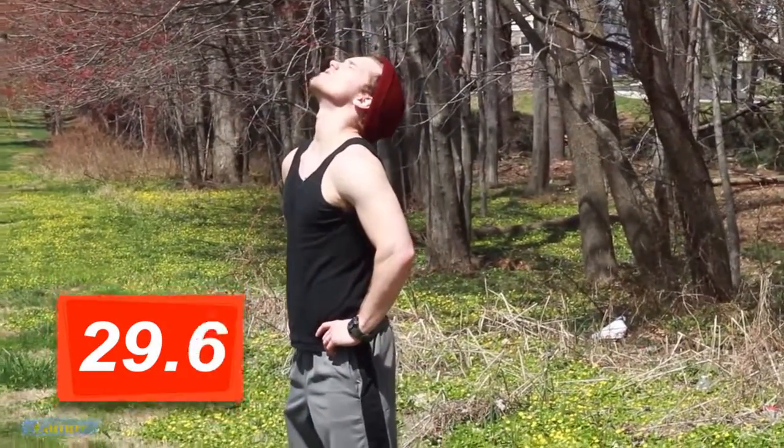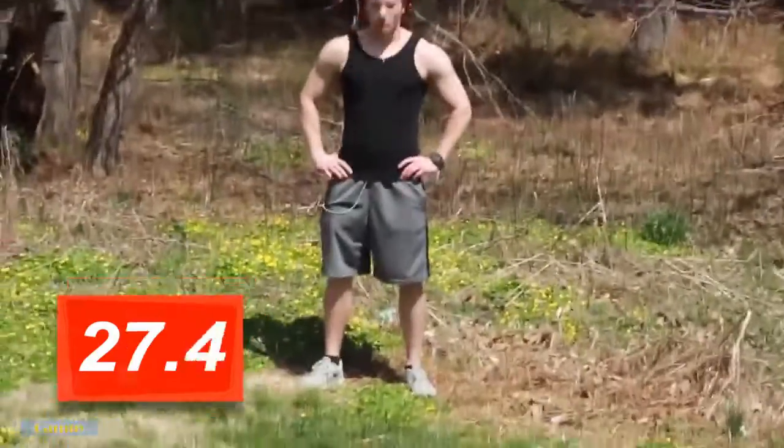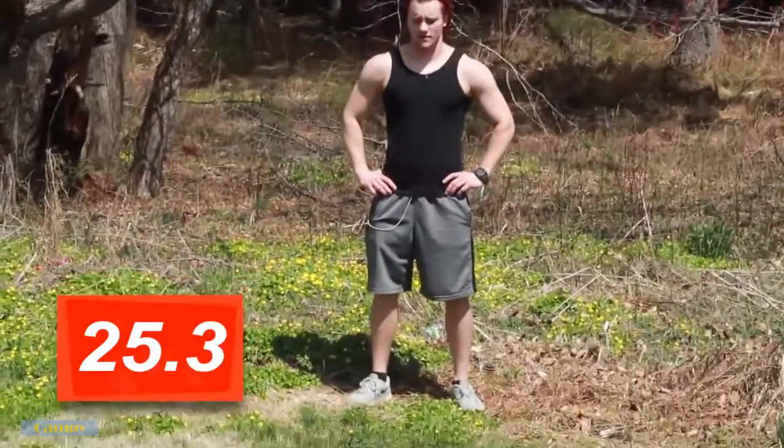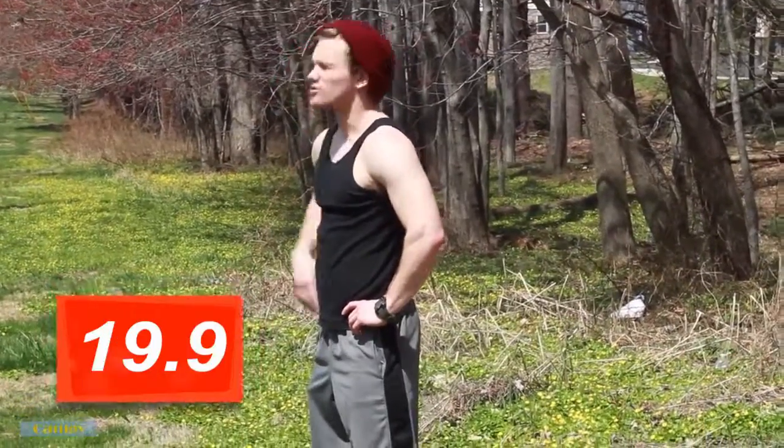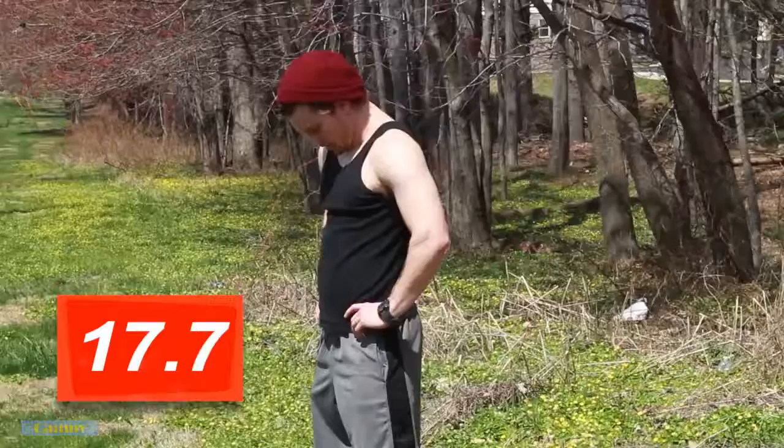From here we'll just do big yeses — all the way back, all the way down. Another thing you can do is go back and howl at the moon, and you'll stretch the neck and your jaw. Great for fighters, building up jaw strength.